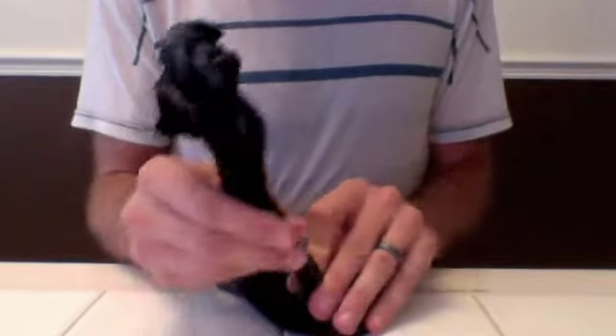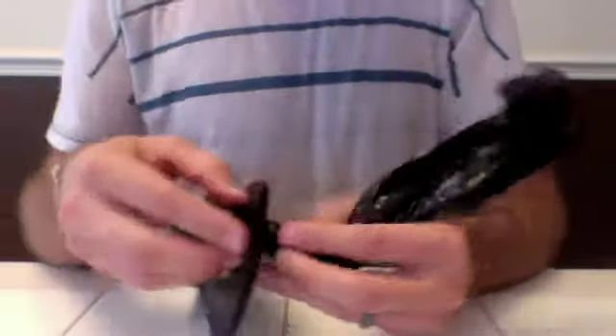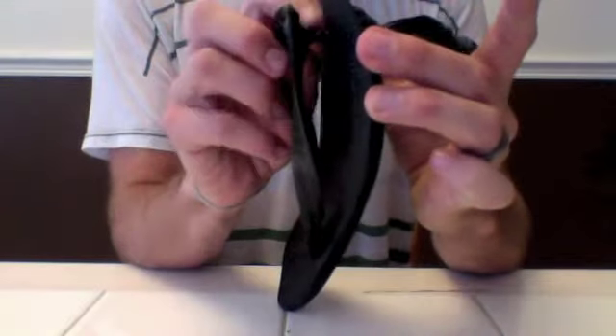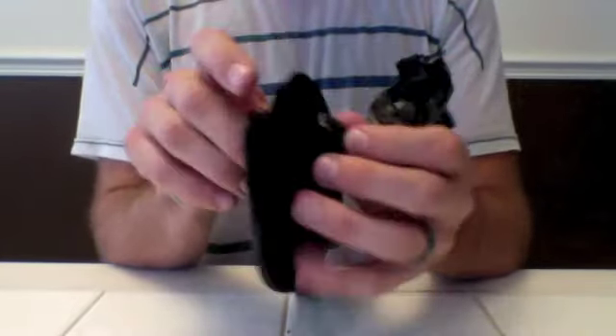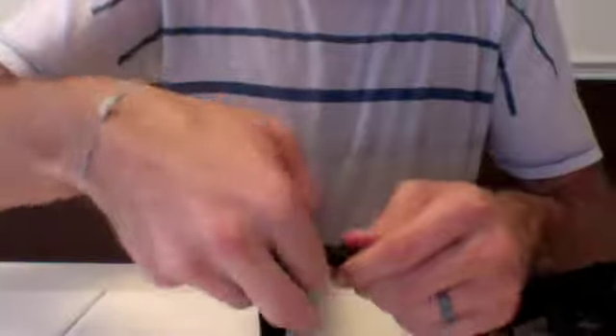I'm going to try a double knot here since this is a regular size bag. You can see the knot is pretty big on the bottom of the sandal. I'm going to work it until it gets close to the bottom, then pull it a little bit further away so there's space for my toes to get in. You don't want this to be too big — if it's too big, it's really uncomfortable and the sandals kind of flop on your feet.